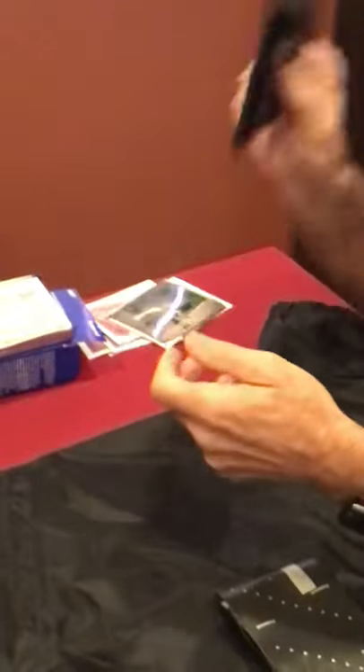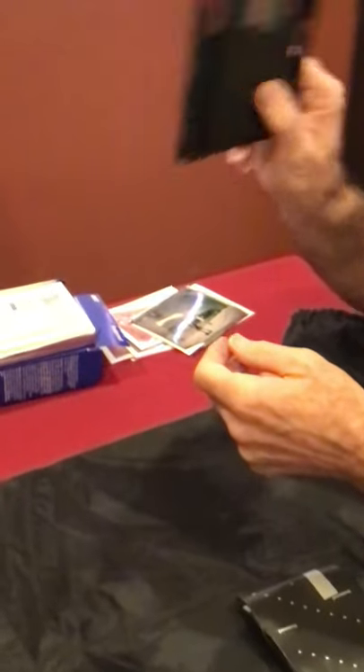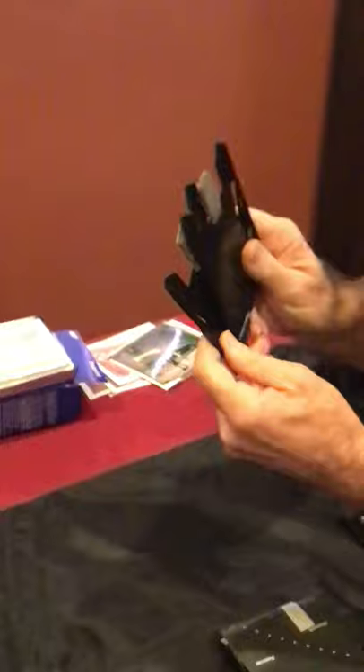I've got a ton of extra tops laying around — I always save my tops. These are good tops. I always put these on my Fuji film too to get rid of the plastic, because then you don't have any issues.